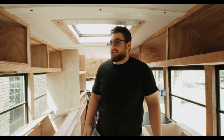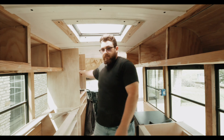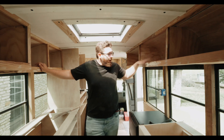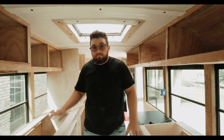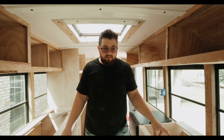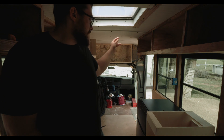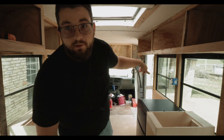Last time we were in the bus you saw us put this cabinet in back here, the closet, and then this one right here. Since then we've put the face frames on the upper cabinets and filled in all the nail holes. What you can't see are the two bench seats I built - I just measured them and used butt joints with pocket screws and glue, it's not real complicated. The last cabinet I just built goes right here by the doorway, so I'm gonna get that and put it where it goes.